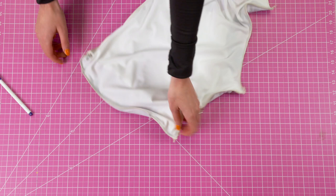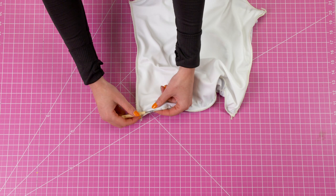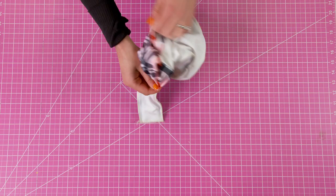Now we need to take everything to the right side. I'm going to seam rip a hole in the armpit area and make this hole about one inch. Once you've seam ripped the hole, take everything back to the right side.